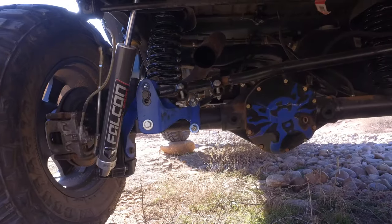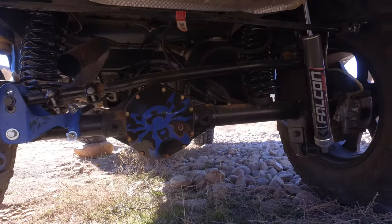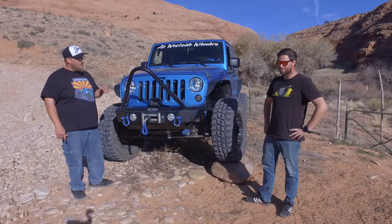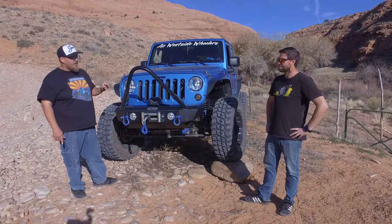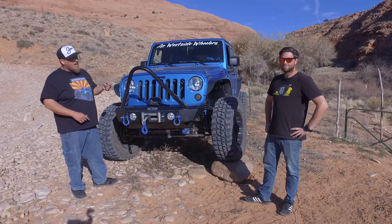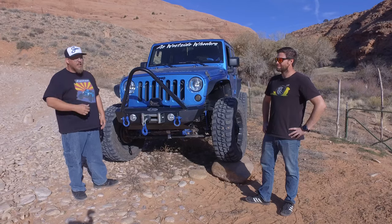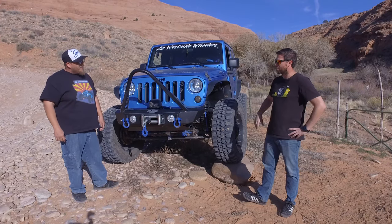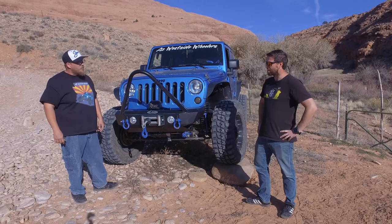For the axles, we have Carbon Off-Road chromoly axle shafts front and rear. We went with the Yukon 513 lifetime warranty gears. The drivetrain also consists of the Adams 1350 driveshafts — we went with those because they're good up to a 42-inch tire and lots of horsepower. We're just running the stock E-lockers for now until we have problems with them.